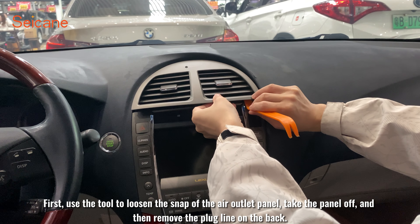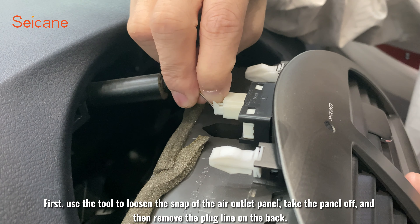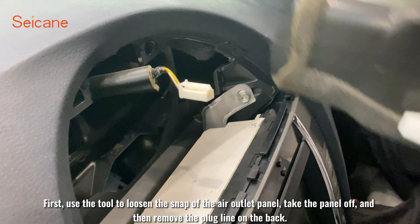First, use the tool to loosen the snap of the air outlet pedal, take the pedal off, and then remove the plug line on the back.